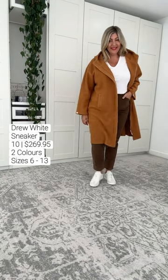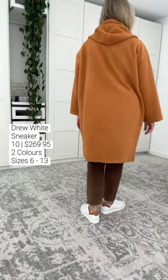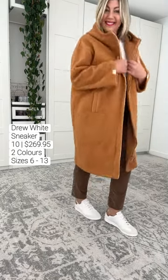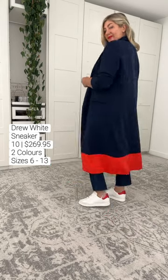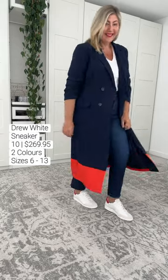This Drew white sneaker hits different. My immediate impression was how lightweight it is due to the dual density molded soles — free of any steel shanks and heavy materials. The leather is butter soft, the suede is insane, and the cushioning underfoot made this sneaker an absolute joy to wear.